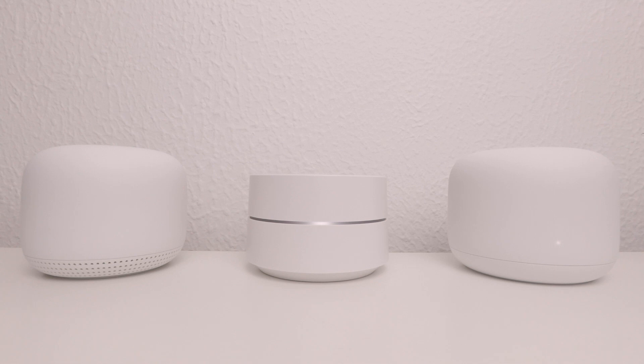Performing a factory reset will remove the whole of our Nest Wi-Fi network from our Google account and return all Google Nest Wi-Fi devices back to their initial setup states. Typically we would perform a factory reset if we intend to decommission our Google Nest Wi-Fi network or if we need to reconfigure our wireless network from scratch.